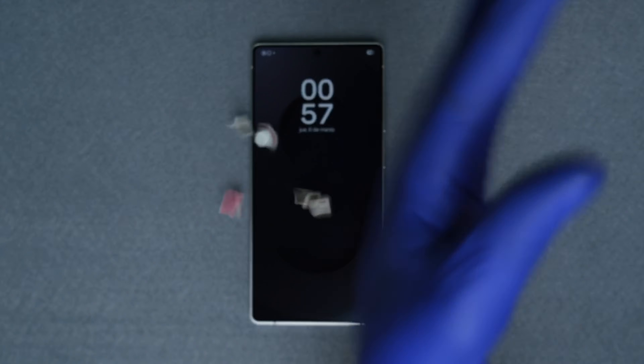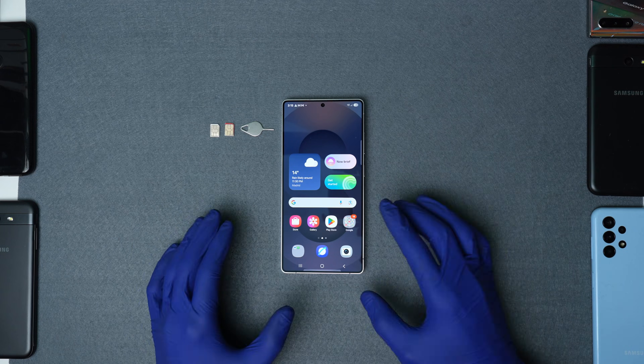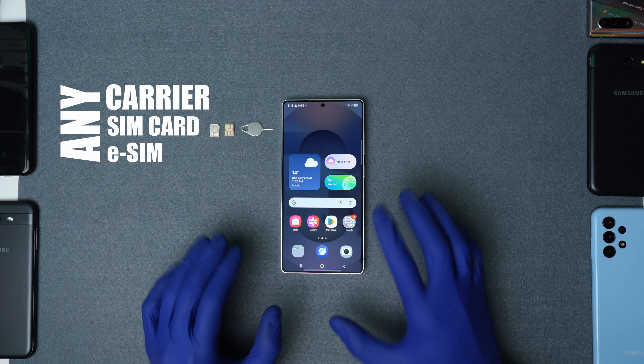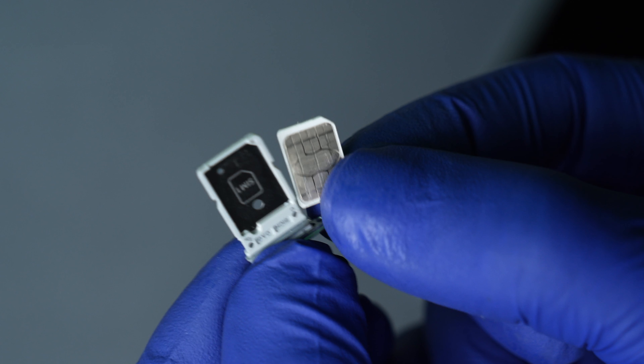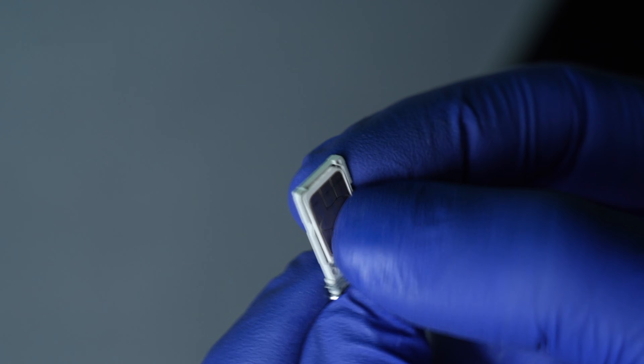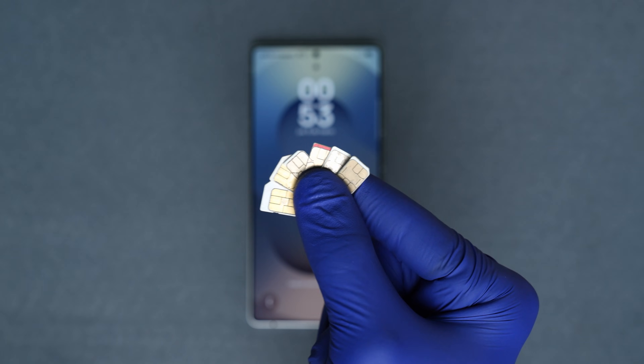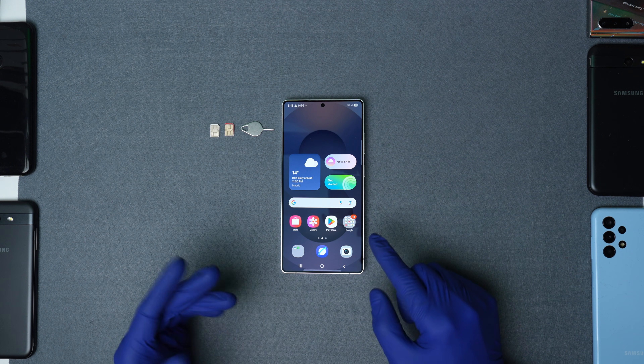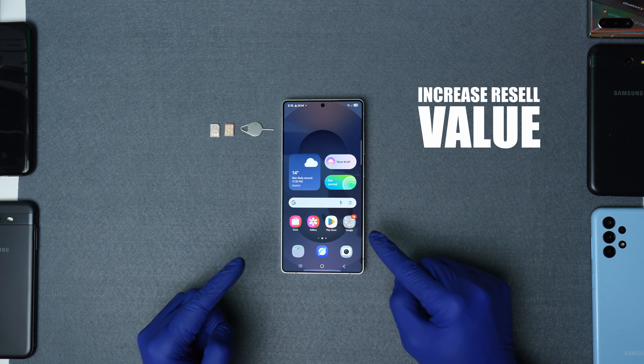The network lock limits you from switching providers and using SIM cards abroad. With a network unlock, you will free your phone and be able to use it with any carrier SIM card or eSIM. It's necessary if you want to switch providers or if you want to use a different SIM card while traveling abroad — this will help you save on roaming fees.